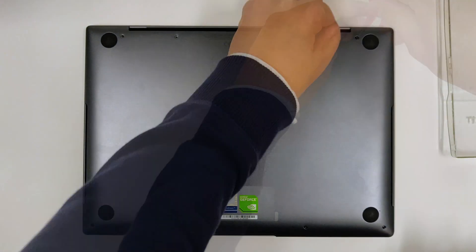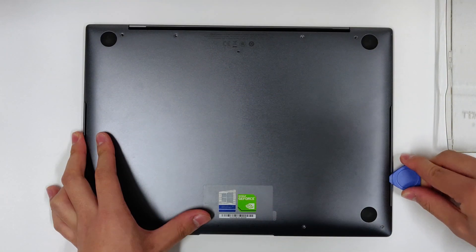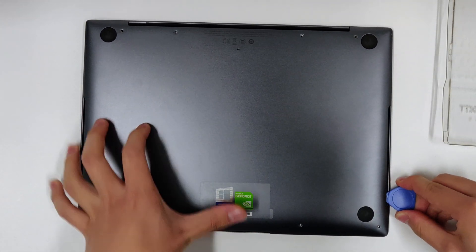Use a Torx 5 or Torx 6 screwdriver to unscrew the 8 screws on the bottom lid. Use a guitar pick, credit card, or similar plastic tool to pry and lift the edges. There are plastic tabs holding down the bottom lid. It's easier to start with the speaker slots here.